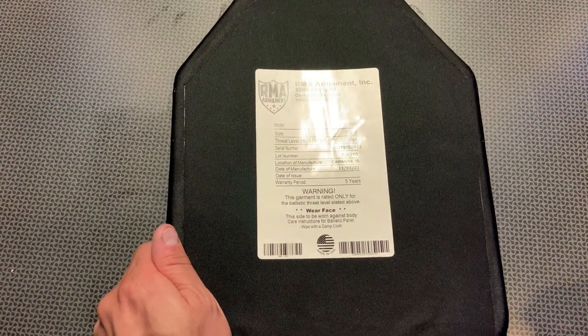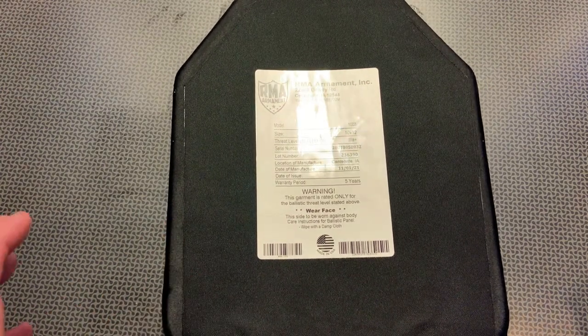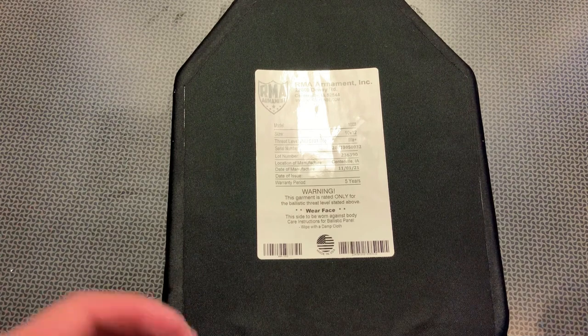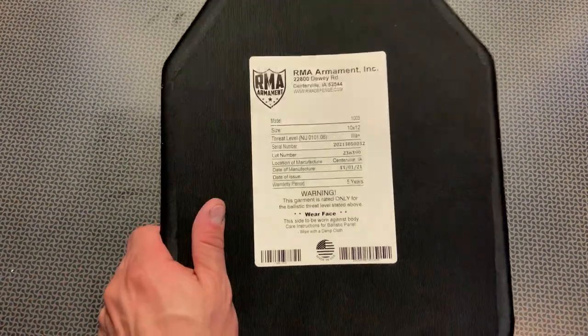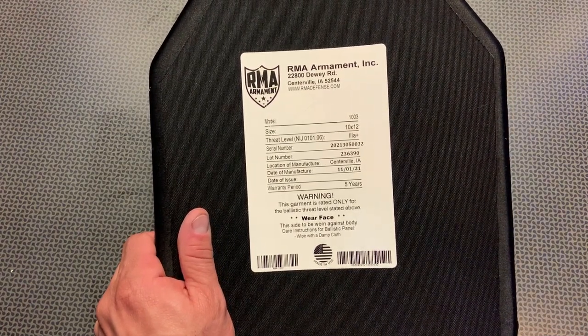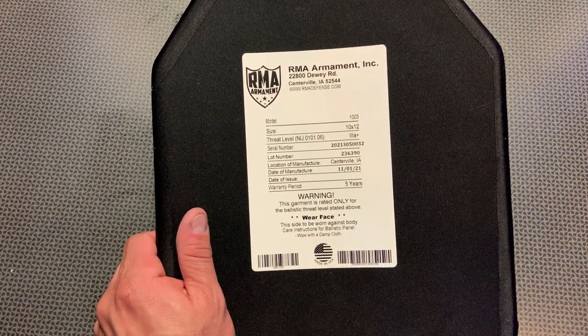It also should stop 7.62x51 or .308. So imagine a Level 3A+ plate that weighs 2.5 pounds actually stopping a .308. And then it does have a five-year warranty period.